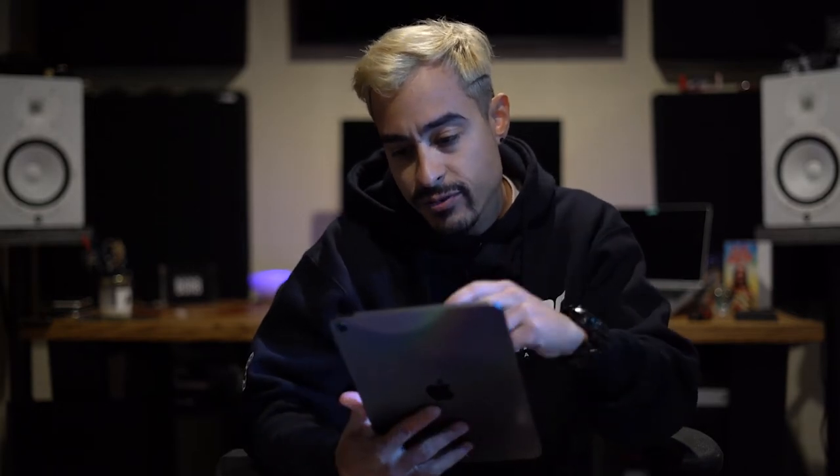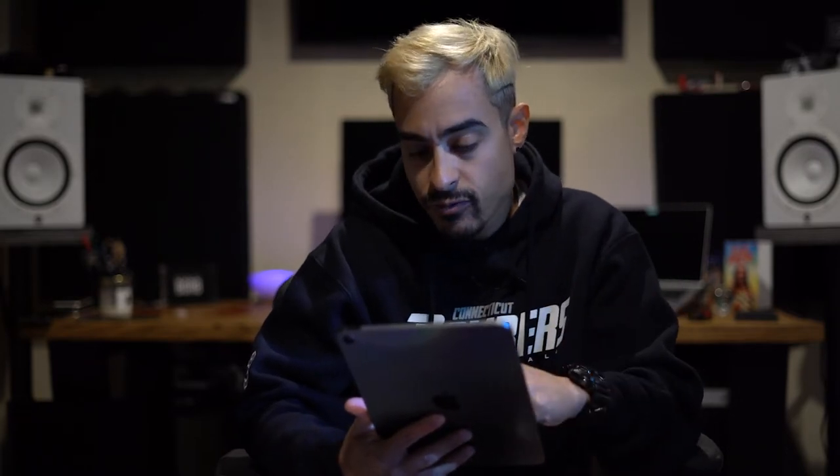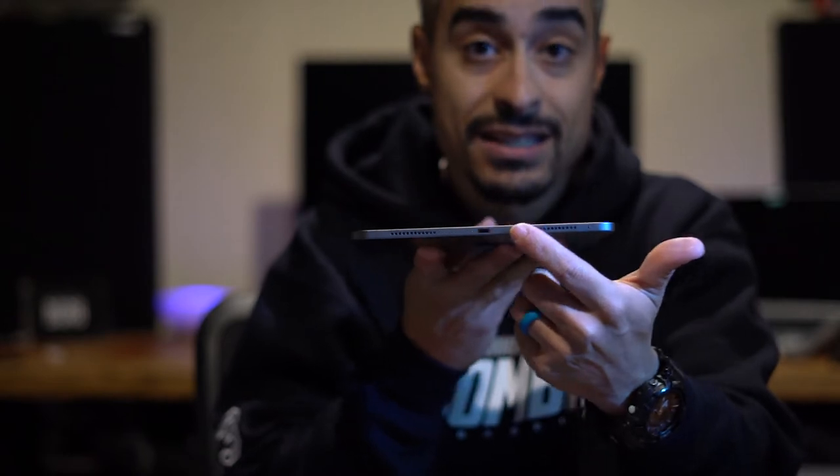This iPad is super fast. I'm on software version 14.4.2. I got the 64-gigabyte version — people think they need maximum storage but you really don't if you know how to manage it. This iPad has USB-C, so you can connect an external hard drive and back up your data without paying extra for iCloud storage.